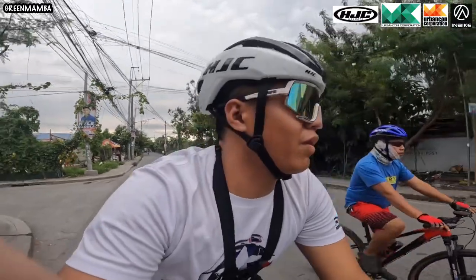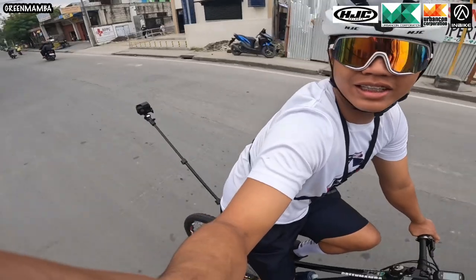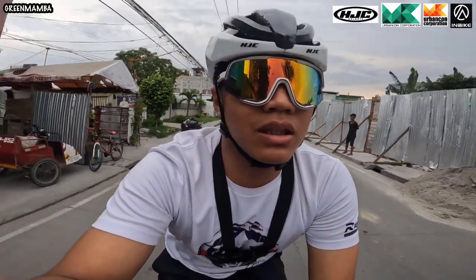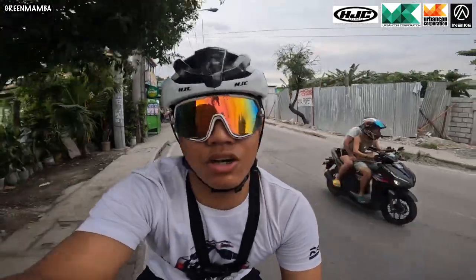Good day mga kagumamba! Welcome back to another video on my channel. Siyempre, naka-MTV tayo ngayon — alam niyo na kung ano ang gagawin natin, at tingnan niyo yung camera sa likod. Napaka-angas! So, wheelie vlog ito mga lodi. Hindi lang basta wheelie vlog — bibigyan ko rin kayo ng tips at tutorial kung paano tayo nagpapawili. Let's go!